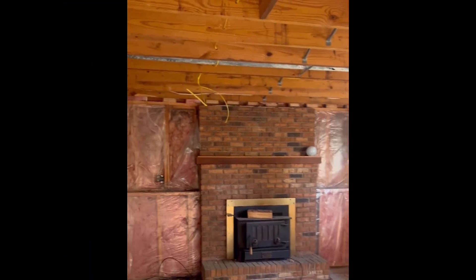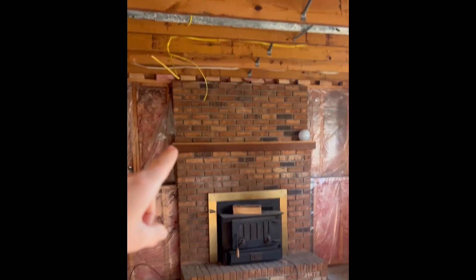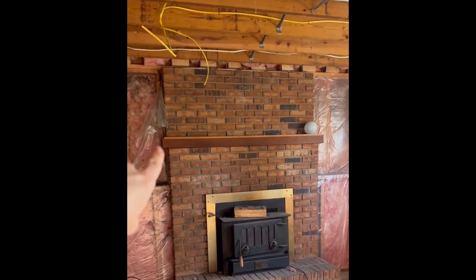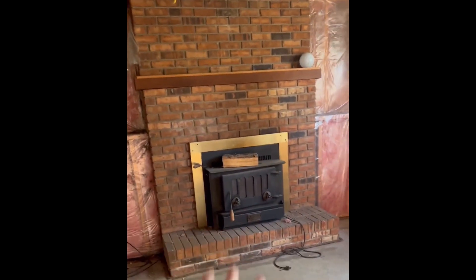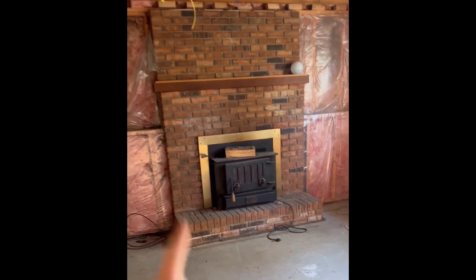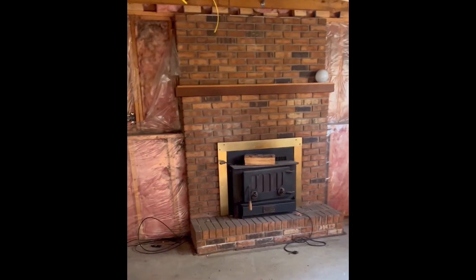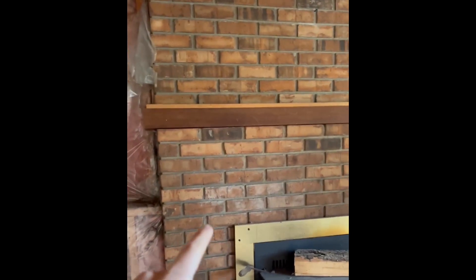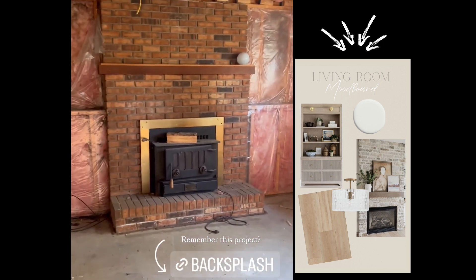And then in here, as I mentioned, we're going to be drywalling everything. I want to do a new mantle or find a way to repurpose that one to be a color I'd like — light tones. The wood vinyl in here is going to be a lighter wood, so I'd love for that to match. I am either going to whitewash the fireplace or whitewash it and then do a German smear, like I did at my friend Carly's house for her backsplash. I love the look of that.